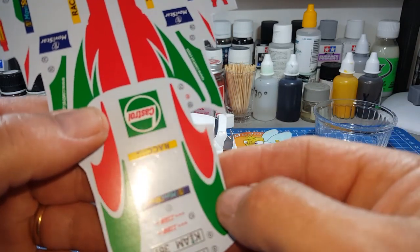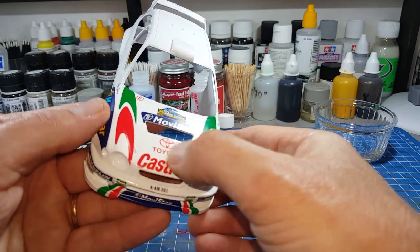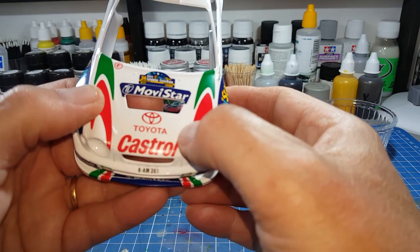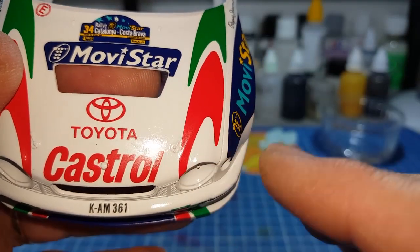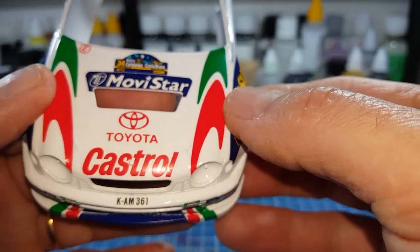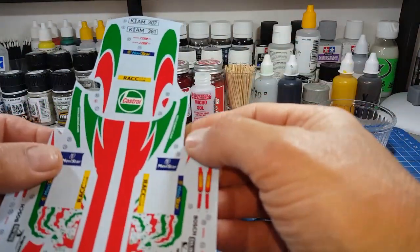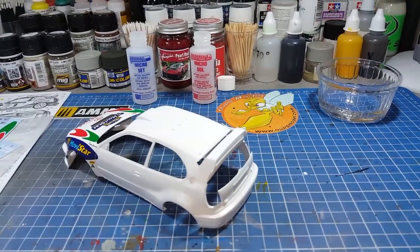Normalement avec le vernis ça disparaît, mais j'avais des doutes et je voulais éviter tout ce transparent. Voyez ici sur le Castrol, ça m'a fait un petit défaut. Normalement avec le vernis ça disparaît, mais quand c'est de gros films transparents il y a des petits risques. Donc je vais le découper pour voir comment atténuer tout ça. Fini les blabla, on va attaquer la pose de ce décalque.